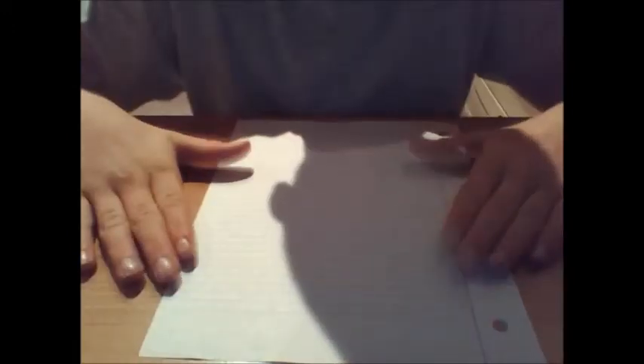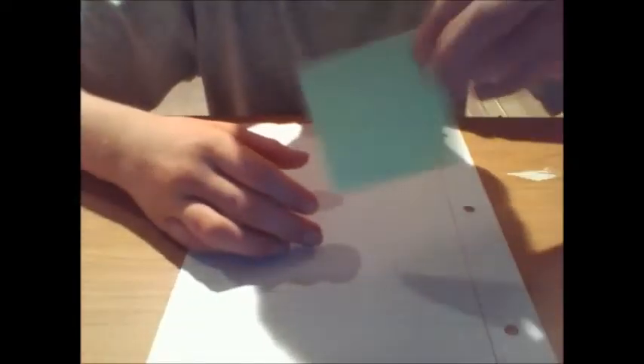First off, you need a clean sheet of paper — lined paper, plain paper, whatever kind of paper. You cannot use this type, well you can, but it's not going to make the airplane glide farther or faster. So I recommend not to use this.